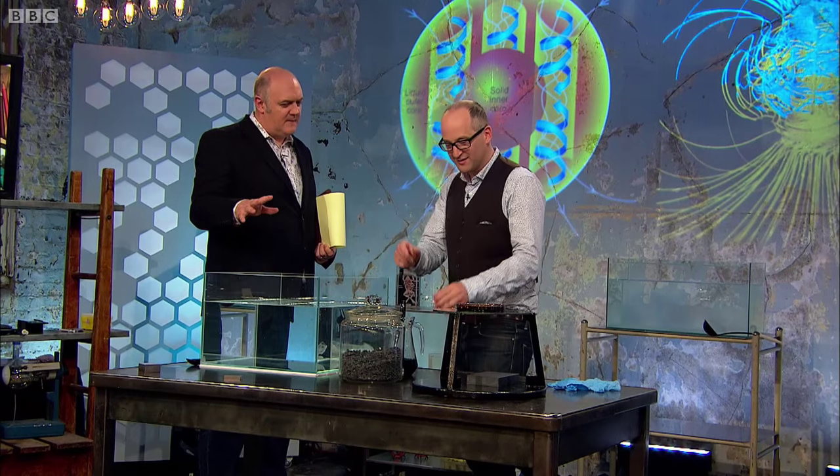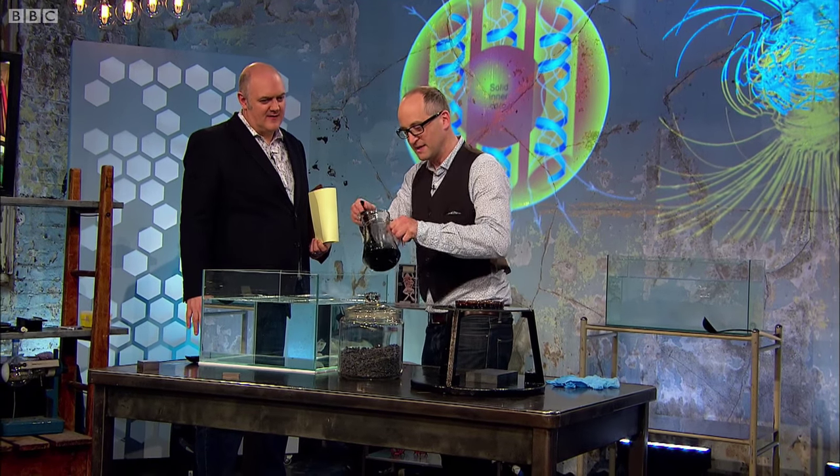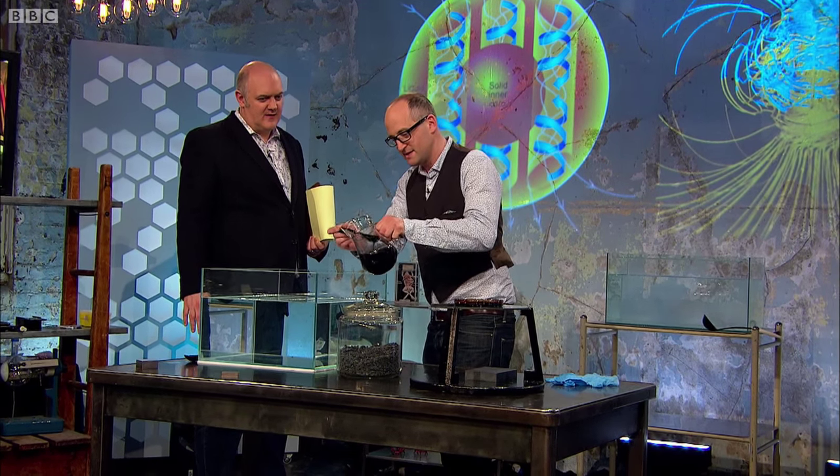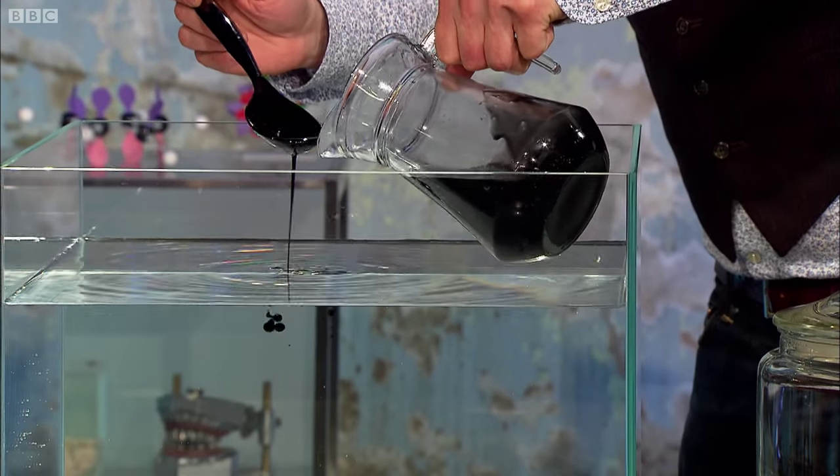The latest use is sort of one we're kind of familiar with — bits of metal and magnetic. But what about this? This is some oil. Just kind of pour it on now. It's just ordinary car oil, is it?